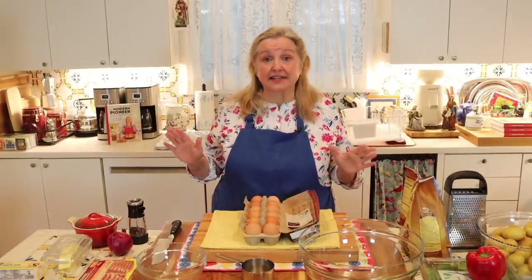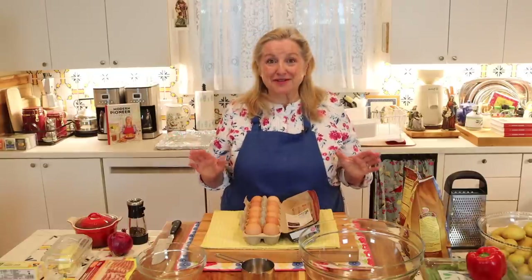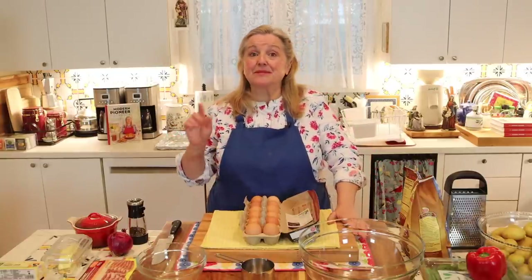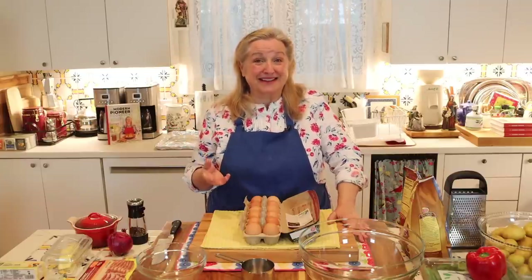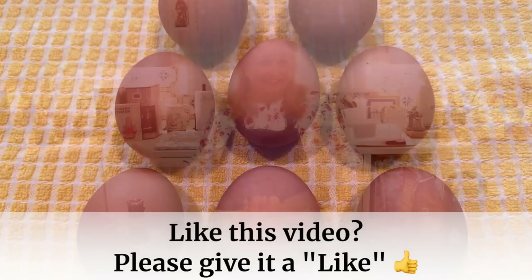The next ingredient you're going to need is two egg whites and six whole eggs. Don't worry about the two extra egg yolks — those can easily be added to one of the hash brown cups so someone gets a lucky double yolk, or you can freeze them and add them to an egg scramble later.